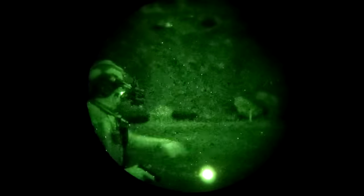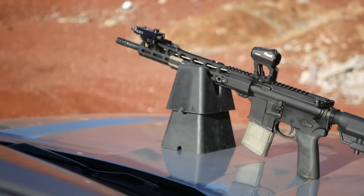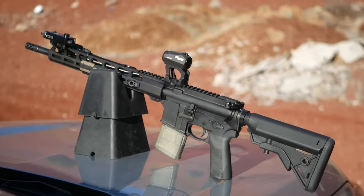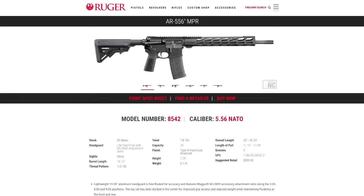Hey guys, thanks for tuning in to DFB TV. Today we're taking a look at the new 16-inch variant of the Ruger MPR. The MPR series is a higher-end version of Ruger's mil-spec style AR-556 series rifles. The original version has an 18-inch barrel with a mid-length gas system; this one just knocks a couple inches off the barrel and has a couple of other minor changes, but overall I think it's probably the superior rifle.